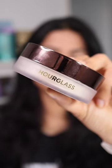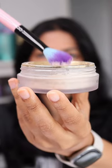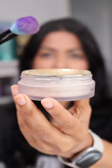I've heard a lot of hype about this product, so we're going to try it on today. This is the Hourglass Veil Translucent Powder. I'm using the Spectrum A26 brush, just tapping some into the product, and now I'm tapping out the excess.